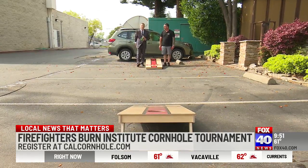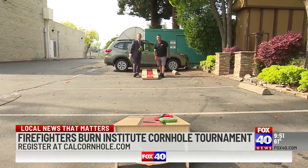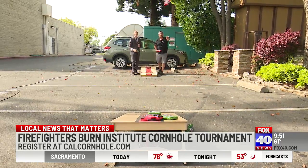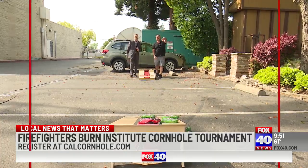If you want to be a part of it, you know where to go to register — California Cornhole Association. Melanie, come on — I've had at least three cornholes out here. Not bad! We'll be right back.